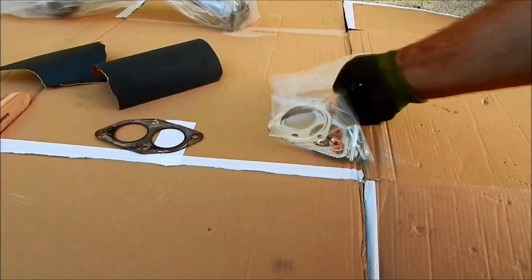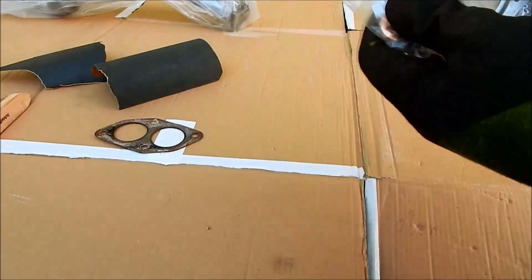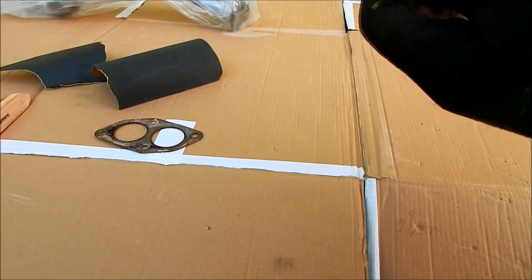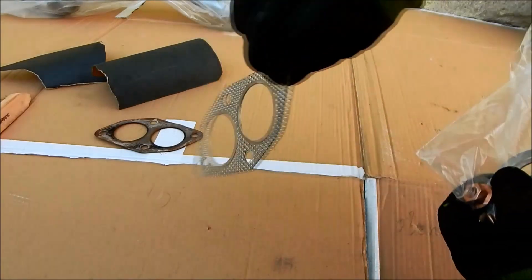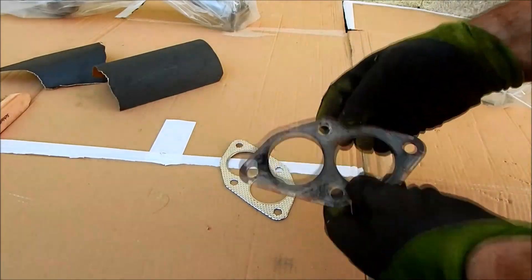Now I open the bag with the new mounting kit. Inside are the new nuts with bolts as well as the new seals. Here we can see the old and new seal side by side.